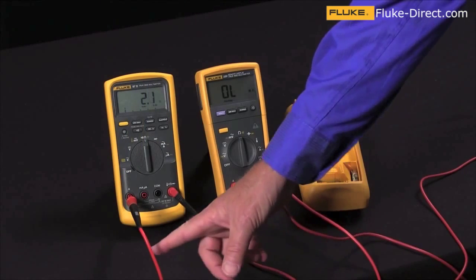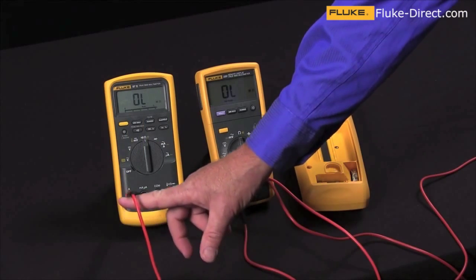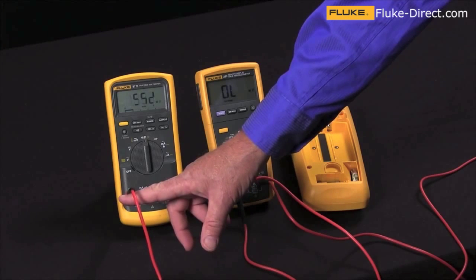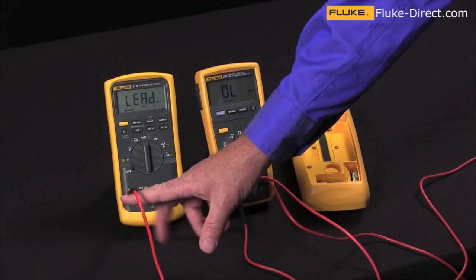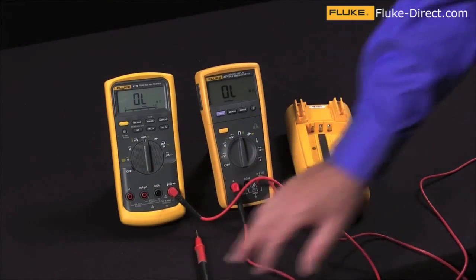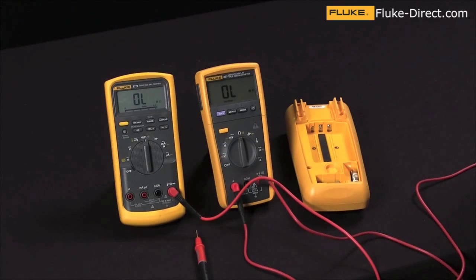One thing nice about the Fluke 87 is they have this lead alert function. So if you're trying to take a measurement with the leads in the wrong jack, it will actually give you an indication. This is also an indication that your fuses are okay. So this is a way that you can test the fuses within your multimeter without having to open the case.